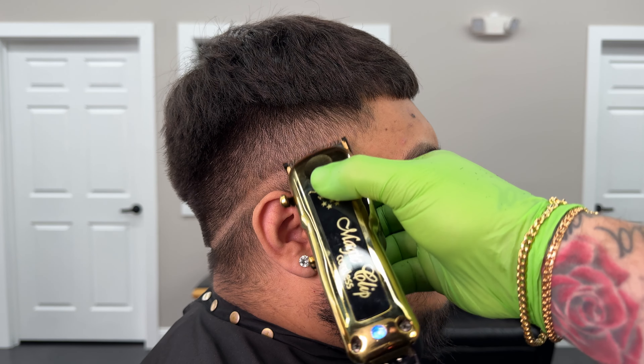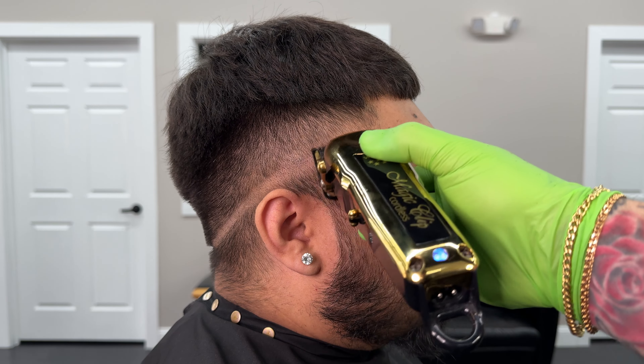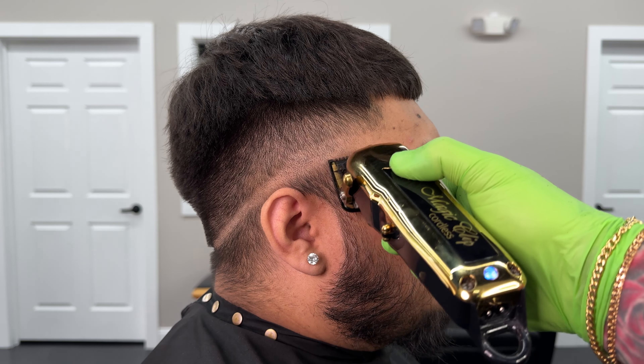After that one and a half is all blended into that 3, we're going to use our half guard closed. We're going to put a small section about the size of a finger following along that initial skin line that we put in at the beginning.